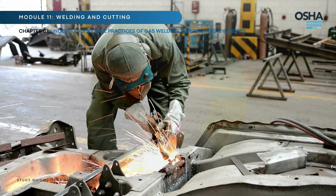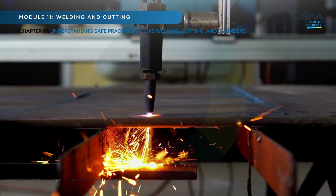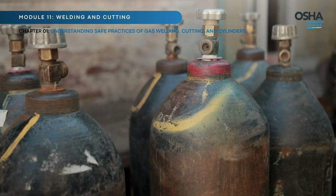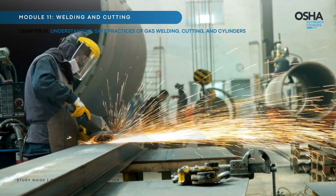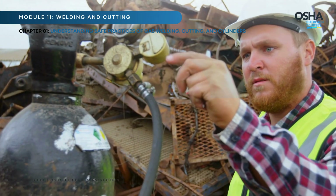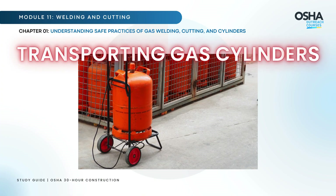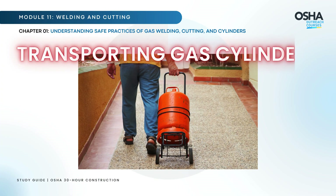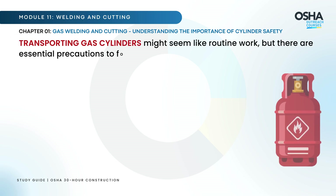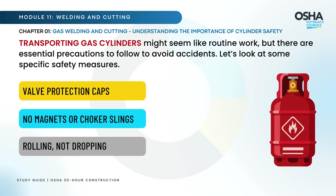Gas welding and cutting operations rely heavily on compressed gas cylinders, which store highly flammable and pressurized gases. While these cylinders make welding and cutting possible, improper handling can turn them into dangerous projectiles. Let's break it down step by step, starting with transporting gas cylinders safely. It might seem like routine work, but there are essential precautions to follow to avoid accidents.